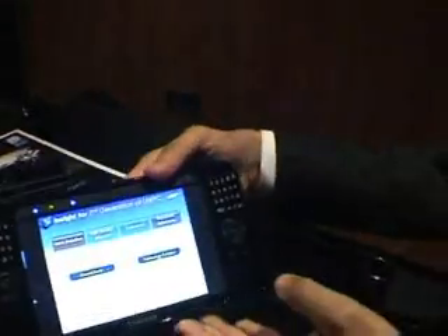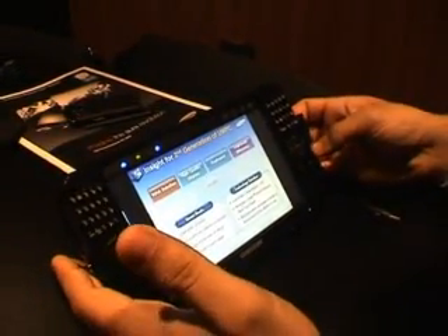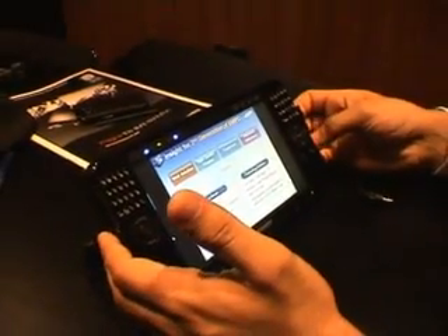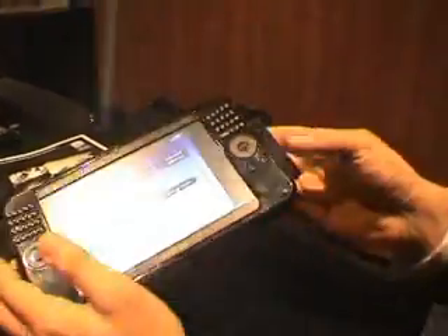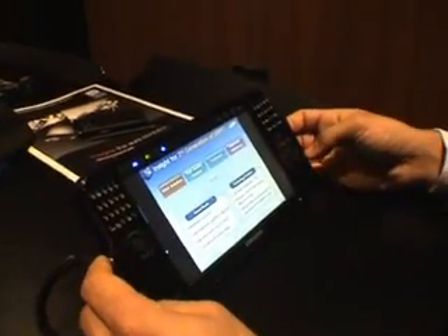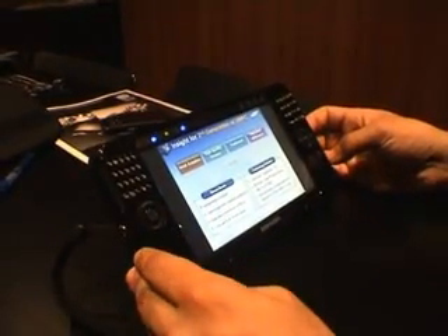In terms of connectivity, the product itself has Bluetooth 2.0 as standard with enhanced data rate. It is a wireless B/G card so you can connect to any wireless LAN. It also supports Ethernet LAN so you can connect to a hardwired network. We will be planning to launch an HSDPA version of this product towards the end of the second quarter, which will give you access to mobile broadband.